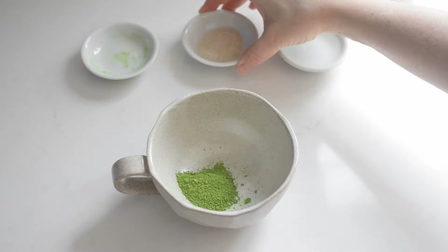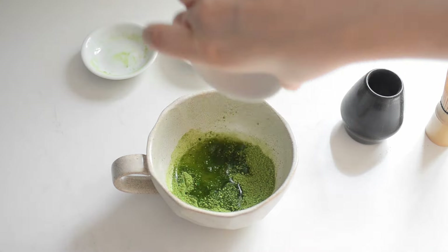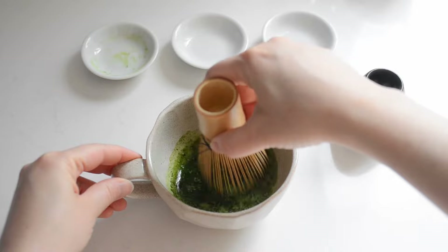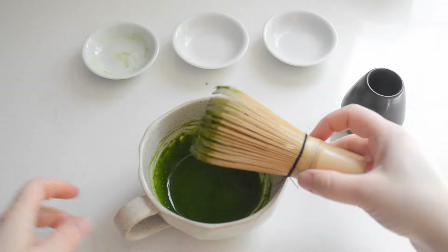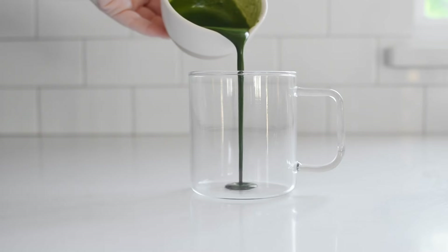Measure out your matcha and sugar into a mug. Pour one tablespoon of warm water — no more than 170 degrees Fahrenheit or 76 degrees Celsius — on top of the matcha. Whisk using a matcha whisk with a back-and-forth motion for 20 seconds or until all the clumps of matcha are dissolved. By the way, you can whisk the matcha in a separate bowl if your mug is on the tall or narrow side.